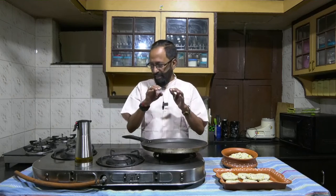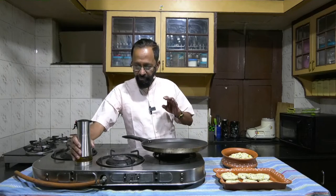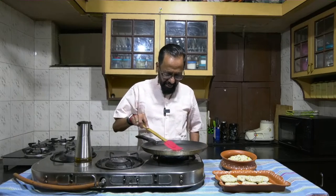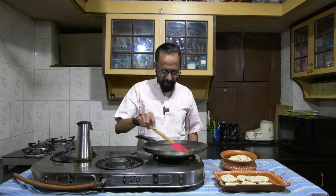I am not doing that on this occasion. I have a Tawal, it's heated. I am just going to add some oil to it, smearing it a little. It's a non-stick pan, so the amount of oil that I am using for the base will be less.